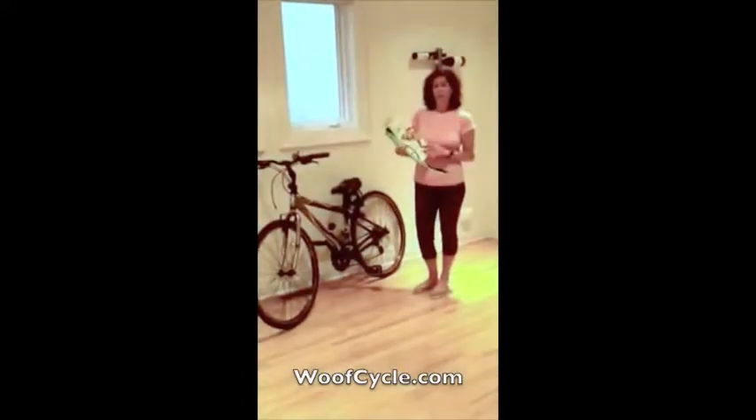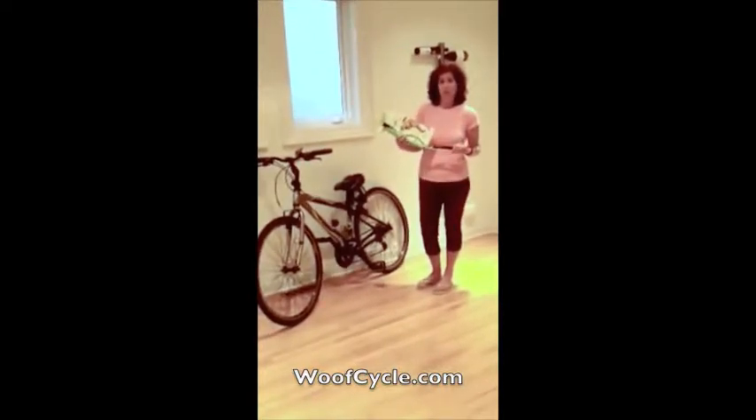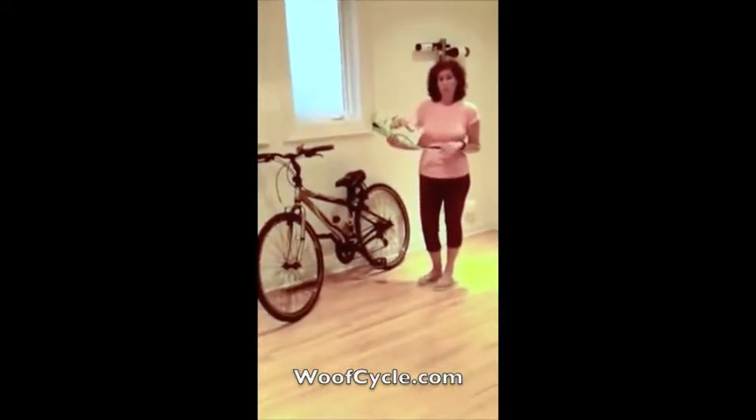Hi, I'm an avid pet lover. I also love to ride bikes. I purchased this WoofCycle off the internet at WoofCycle.com so I could exercise my dogs while riding my bike.